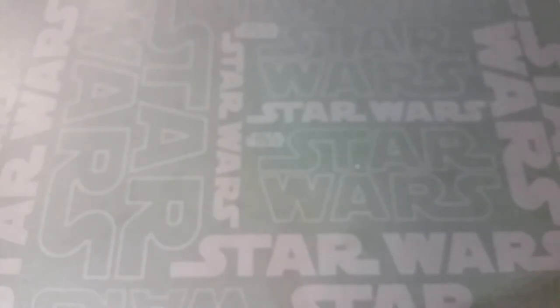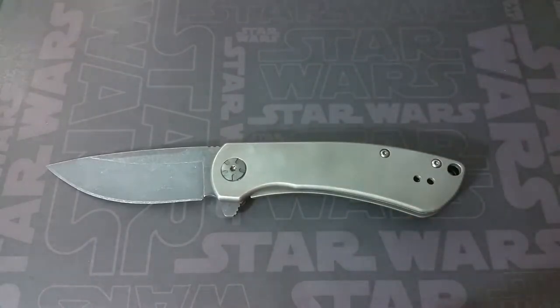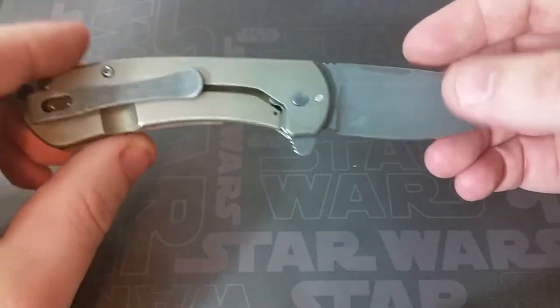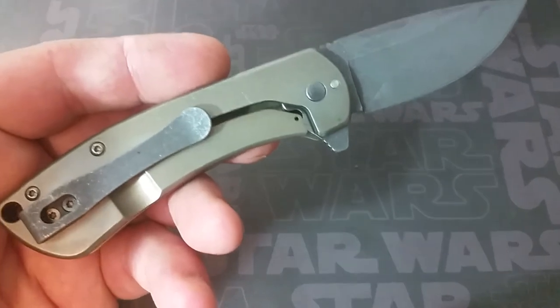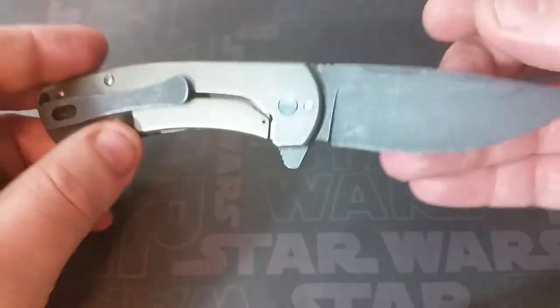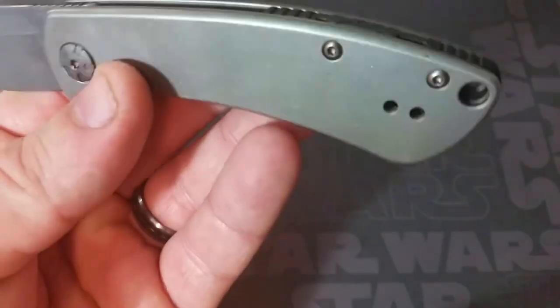Now let's talk about the Kershaw Pico. We'll save the CRKT Vizzle and the Spyderco Cricket for last since they tie into each other. The Pico has an interesting backstory: a guy messaged me through YouTube who had won my holiday giveaway about four months ago but never claimed his prize — he missed the video. He finally saw that he had won and reached out. I had already given away the original knife, so I told him I was working on this Kershaw Pico and I'd be happy to send it his way when I was done.